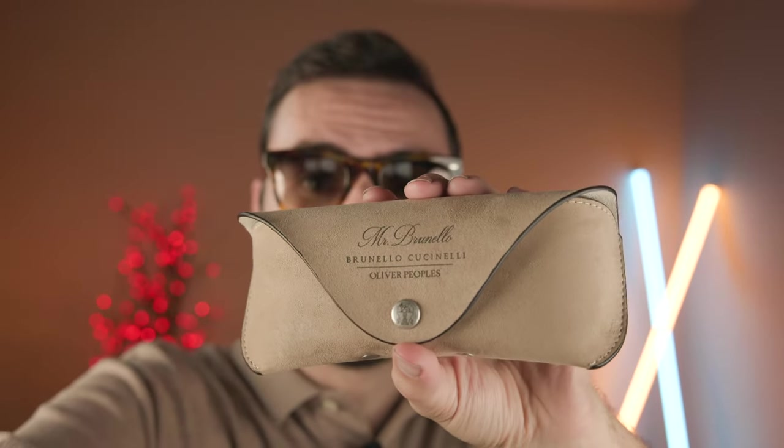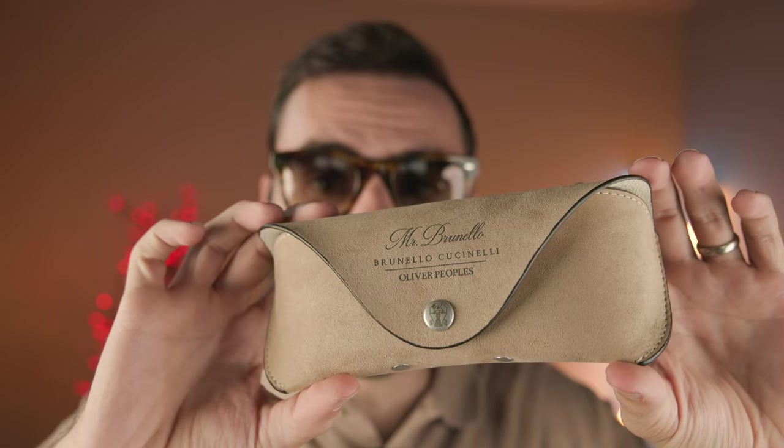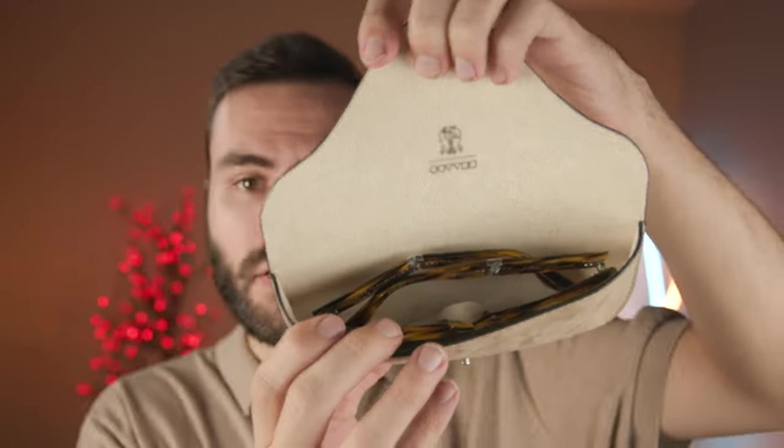I also have one more complaint — the case. Even though this is a folding pair of frames, all-Peoples does not give you a special folding case, which really defeats the purpose of having folding frames if you can't fold them up and store them that way. The case is absolutely beautiful and does say 'Mr. Brunello' on it, which is a nice touch, but it's not a folding case. You have to fold these frames the traditional way and pop them in like a normal case — I really don't understand why they didn't create a custom folding case.